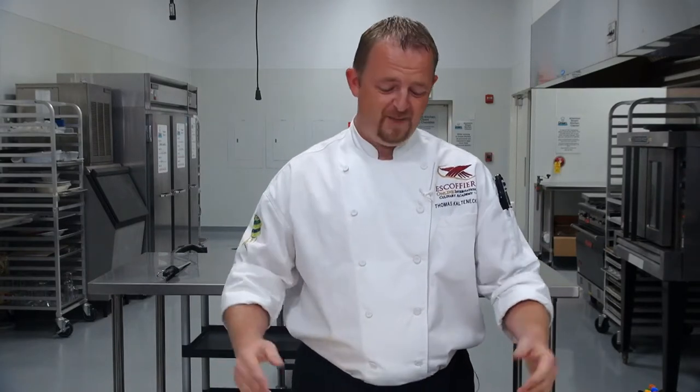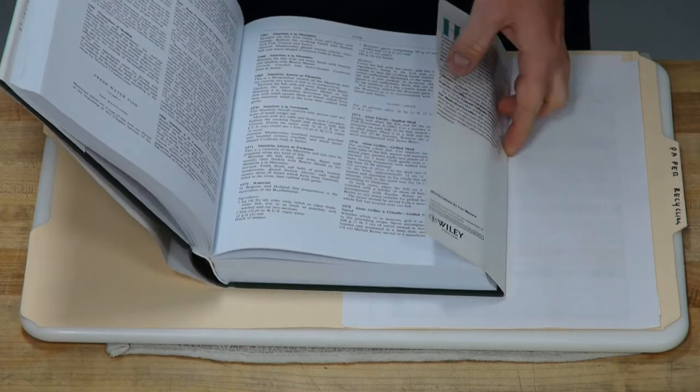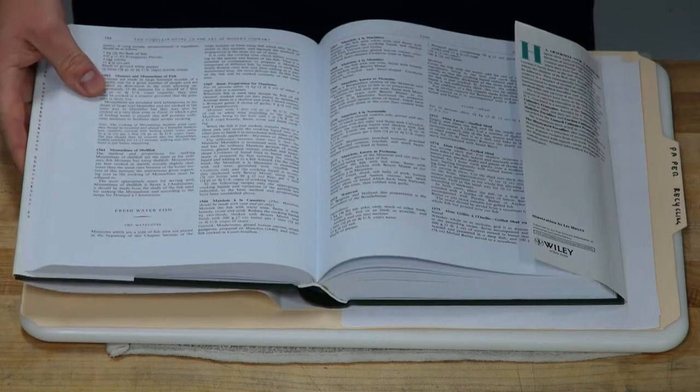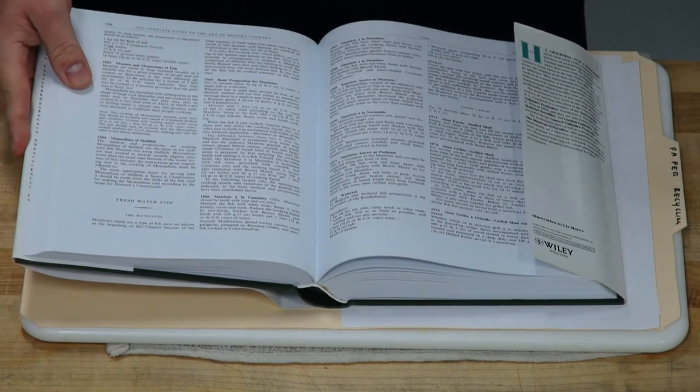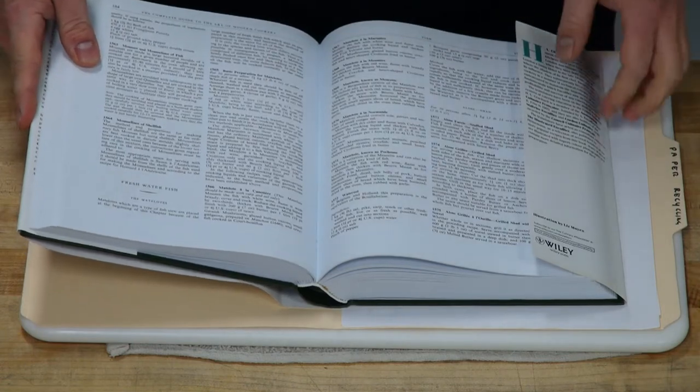Welcome to Escoffier Online, our live show today with Chef Thomas. I brought a classic recipe with me today. We're actually going to be working on Matelot. It's actually out of the Escoffier cookbook. A lot of students always ask me, how are you going to be actually working out of this book? Well, first of all, you open it and you find a recipe you like. In this case, we are actually doing 1565 basic preparation for Matelot.